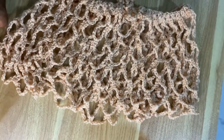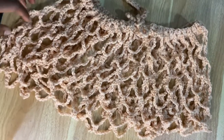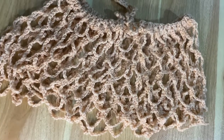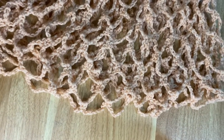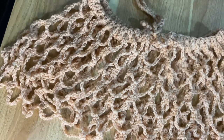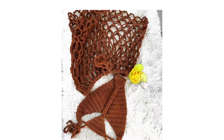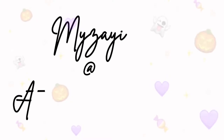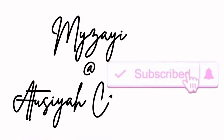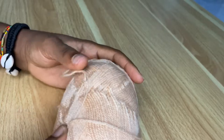Hi my loves, welcome back! In today's class I'm going to guide you on how to make this mesh bikini cover. I'm out of yarn so I'm going to demonstrate this tutorial in a Barbie doll size so you can look at the steps and make the exact size and length you want. This is what I made in a different color.